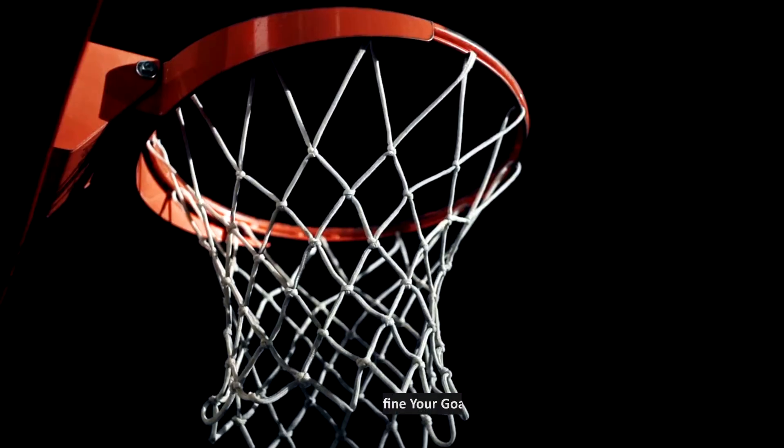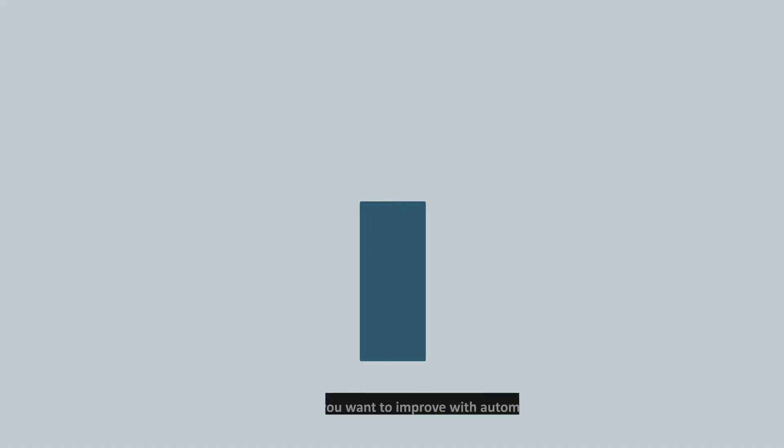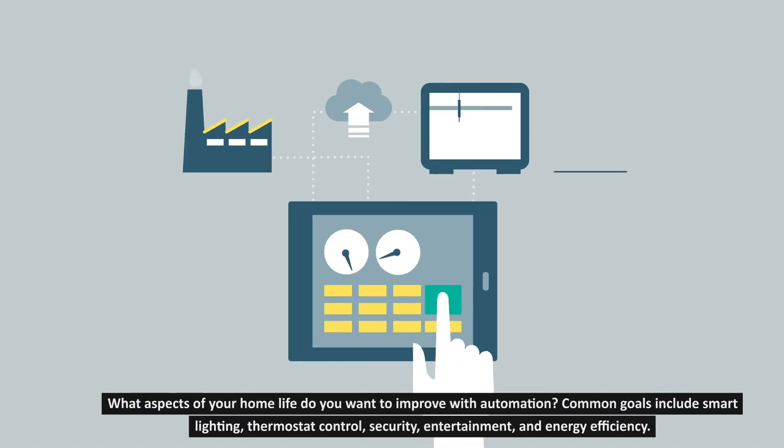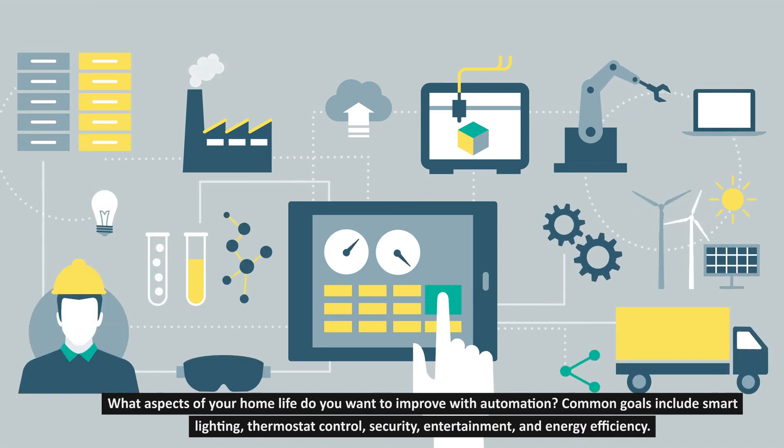Step 1: Define your goals. Begin by identifying your objectives. What aspects of your home life do you want to improve with automation? Common goals include smart lighting, thermostat control, security, entertainment, and energy efficiency.